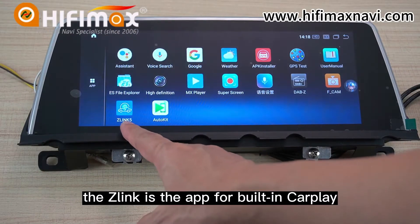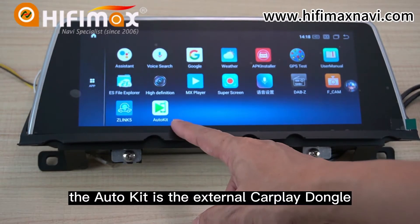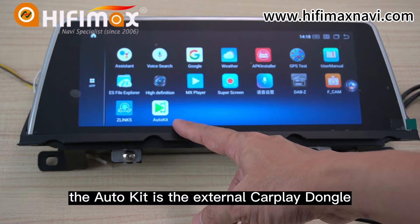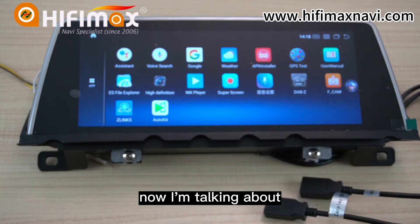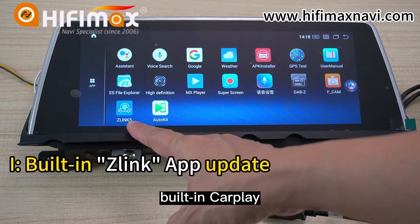The Z-Link is the app for built-in CarPlay. The AutoCube is the external CarPlay Dongle. Now I'm talking about the first one, built-in CarPlay.